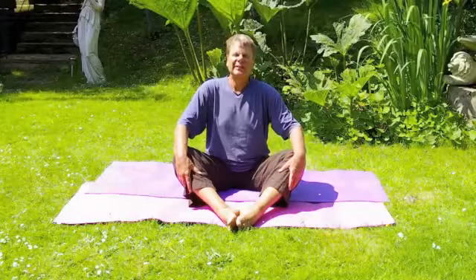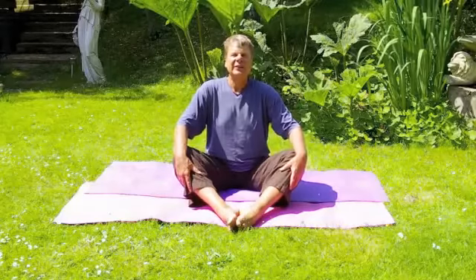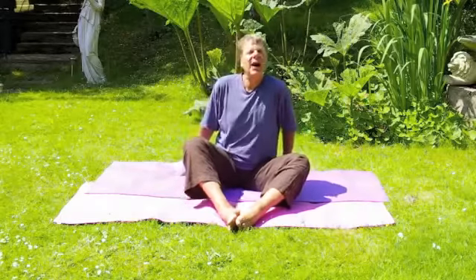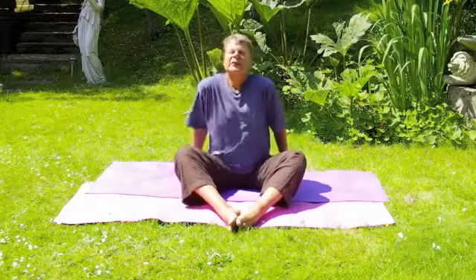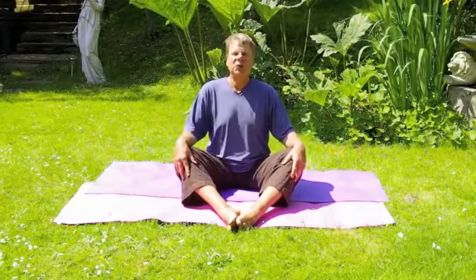I'm going to show you a couple of exercises that hopefully, if you do, will help you to improve your life. So just sitting, just learning, being where you are. I combine yoga with Feldenkrais to give you this awareness of yourself and how you're placing yourself in the world.